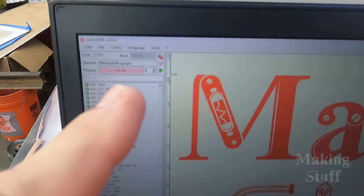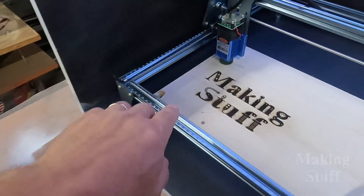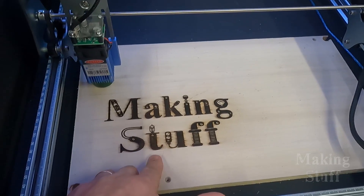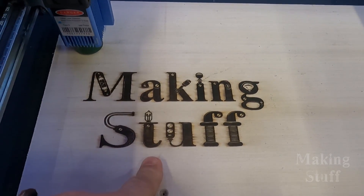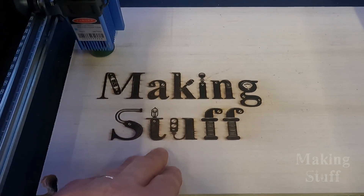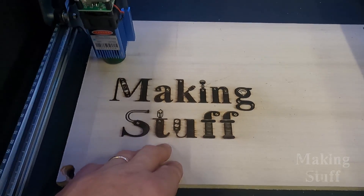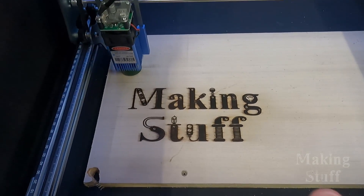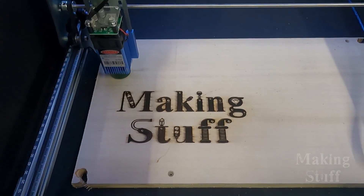So as you can see, it ran for a total of 42 minutes. Here is the engraving — as I said earlier, I had the laser turned up on full blast so the quality isn't all that great, but I wanted to make the most amount of smoke as possible. And this enclosure did its job, because there's not even the hint of the smell of smoke inside of the shop.